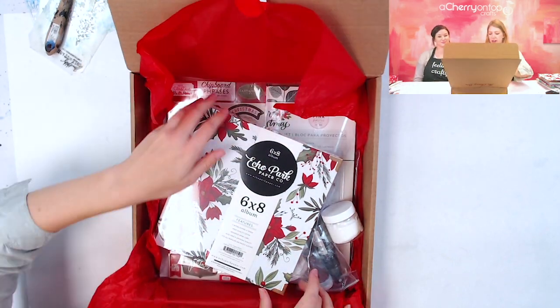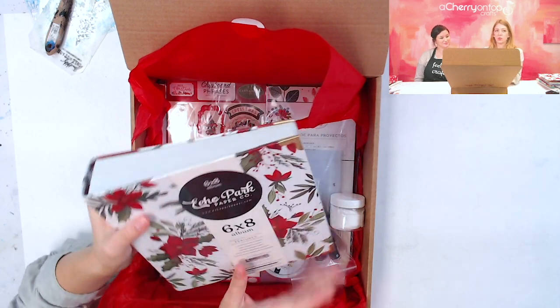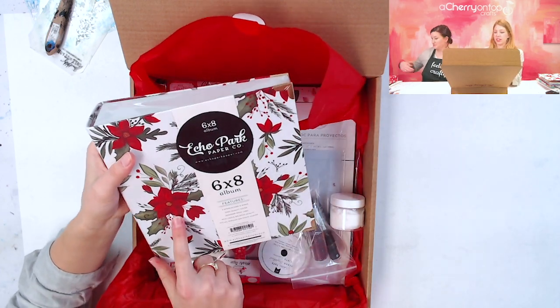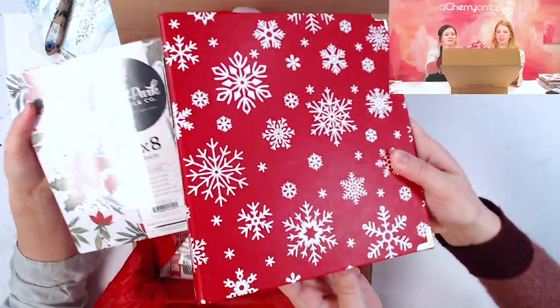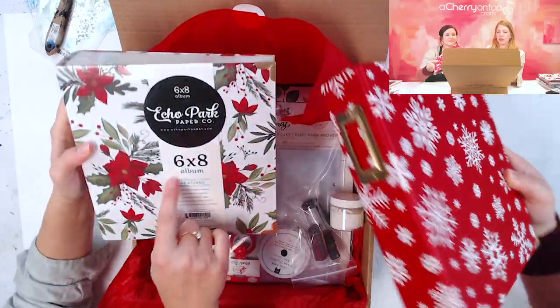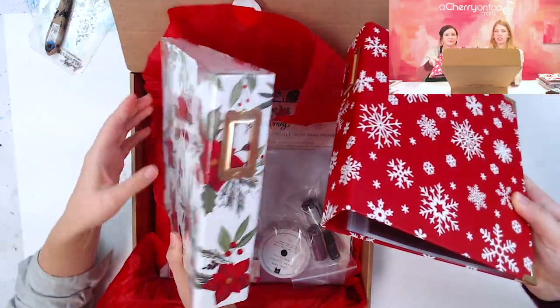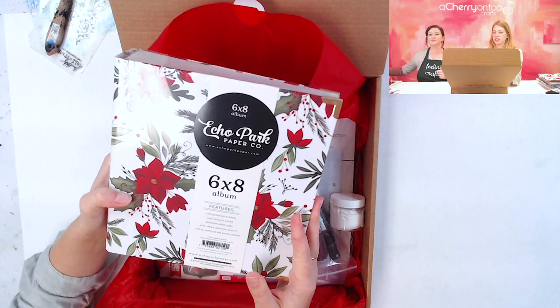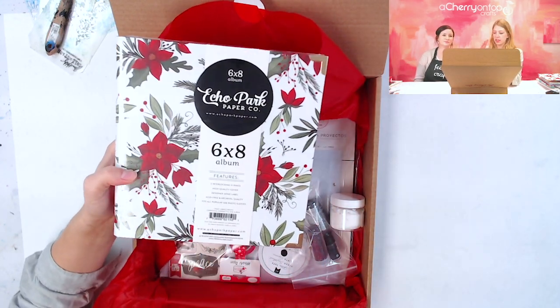So when you first open it up I see right away this album. Each box will get an album - you'll either get this design or this red snowflake design. They're both so cute. Both are 6x8 albums, just really nice. And then of course we have a bunch of other things that you can fill the album with.